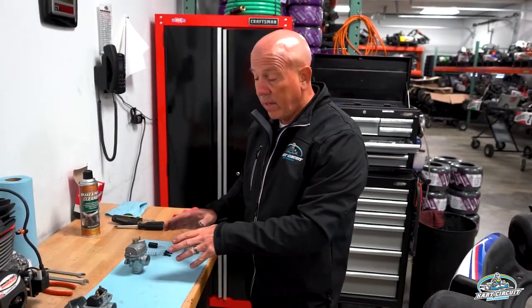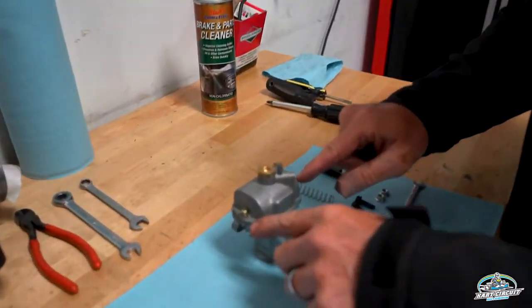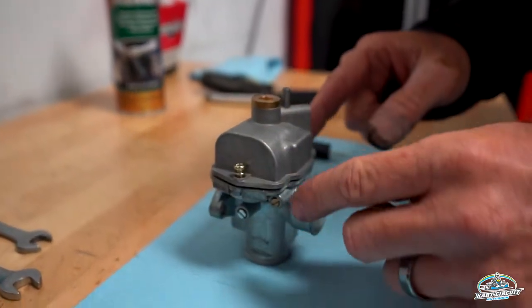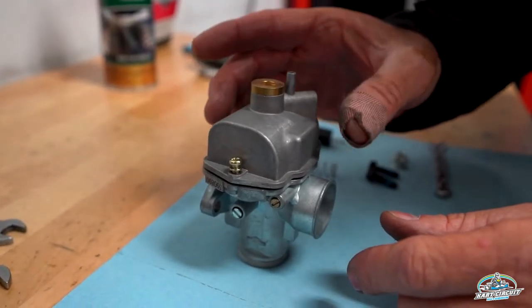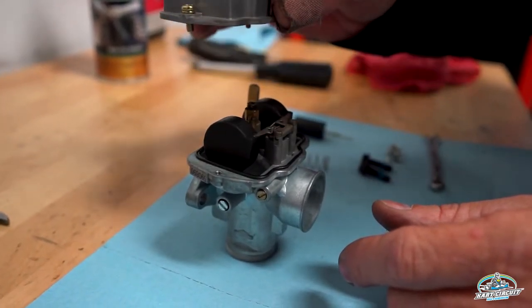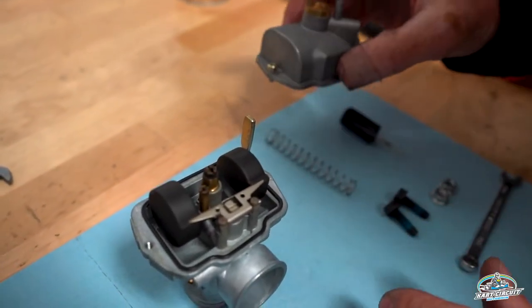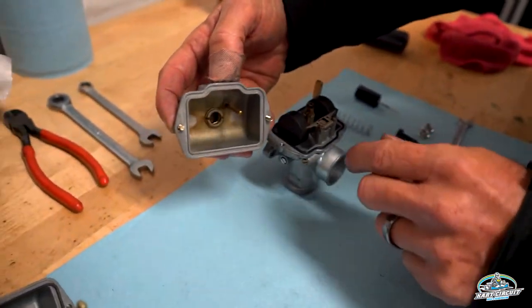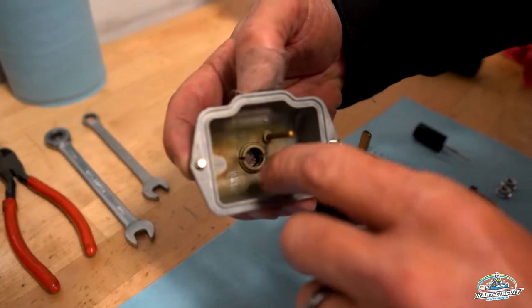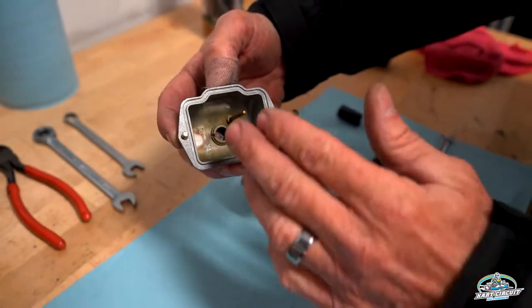Now that we have the carburetor removed from the go-kart and on the bench, I have the carburetor upside down so it sits nice and level. The two Phillips head screws actually hold the float bowl on. As I pull this off, you're going to notice there is a lot of darkness in here — these should be very bright golds. Inside the float bowl itself, there's a lot of old gas that had dried up in here.